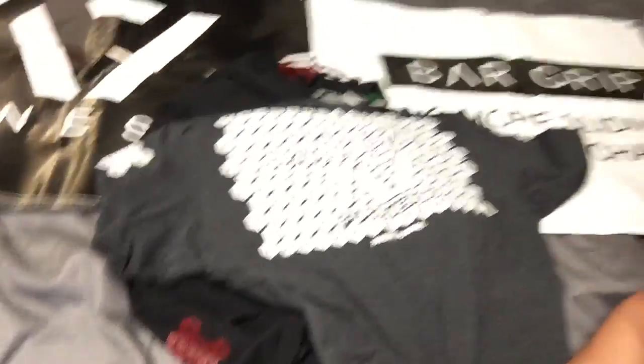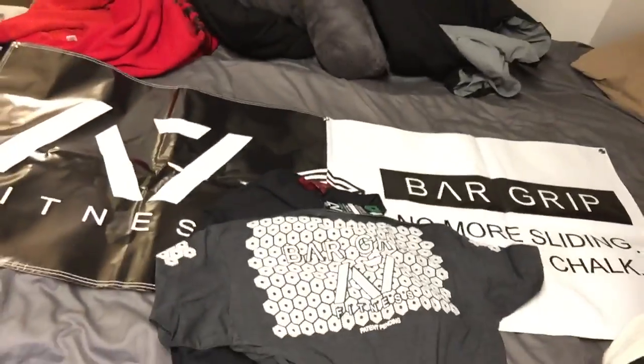You guys are gonna like it. Jason also sent me a banner to hang up on my wall — I don't think UCLA would let that fly, but I'm very excited for it.